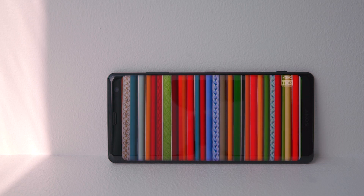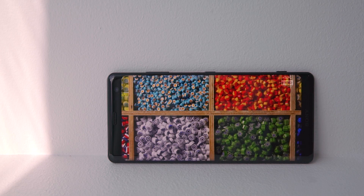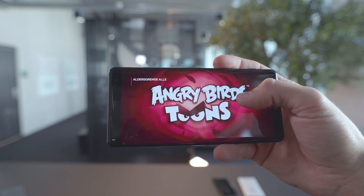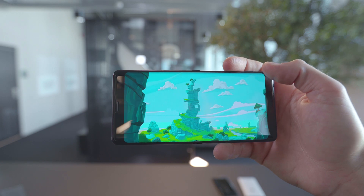The XZ3 is the first Sony with an OLED screen and it is built on the well-known BRAVIA OLED technology from Sony's award-winning TVs. It looks great — it's got a super crisp image and with the HDR upscaling, the contrast is sharp and the colors really pop.